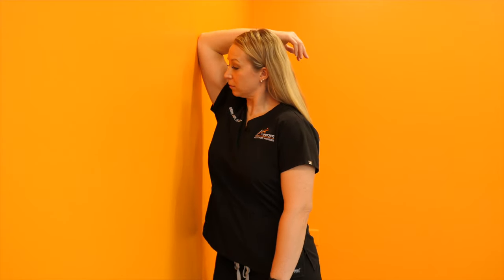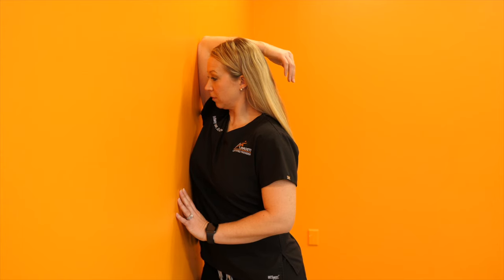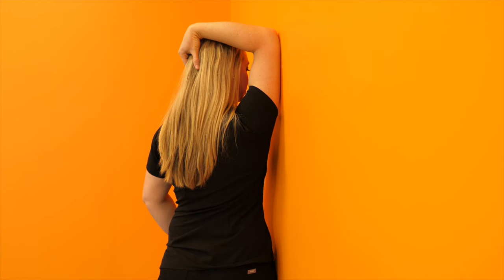So we're going to pick a wall, go up to it, put your tricep flat against the wall with your elbow bent. Try to move your body as close to the wall as possible to feel that stretch in the back of your shoulder and your tricep. You're going to do this two sets, holding for 30 to 60 seconds each time. There should be no numbness or tingling into the hand, and you can do this twice a day.